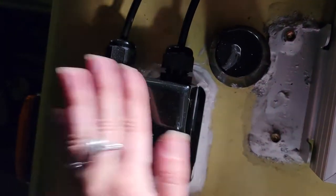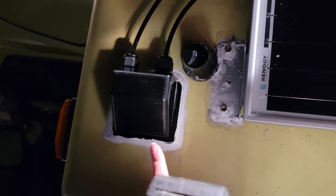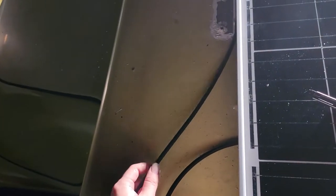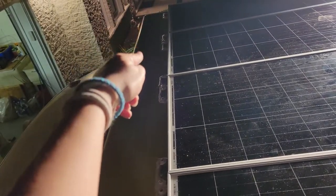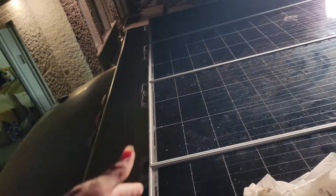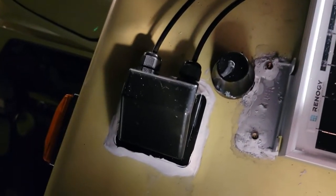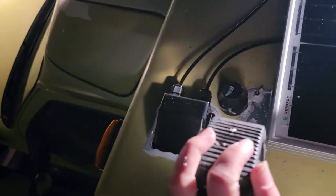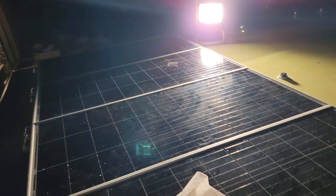This is now put on with Gorilla Tape and caulking. We threaded the wire through all the panels because before it was just sitting out exposed, and we want to protect it as much as possible. The wire is now inside the ambulance. We have to finish the caulking inside and then we'll be done. This is how it looks right now.